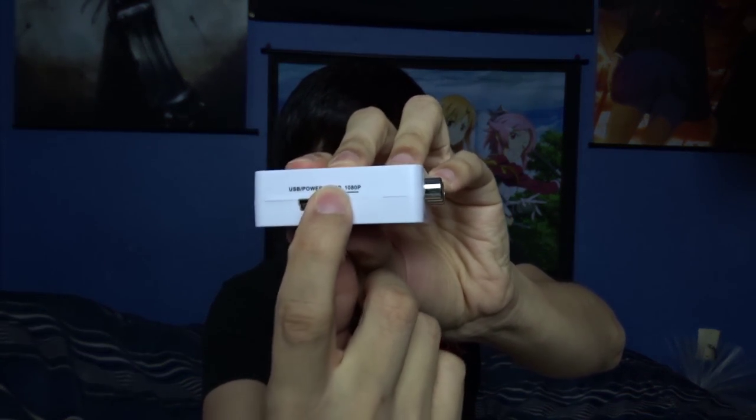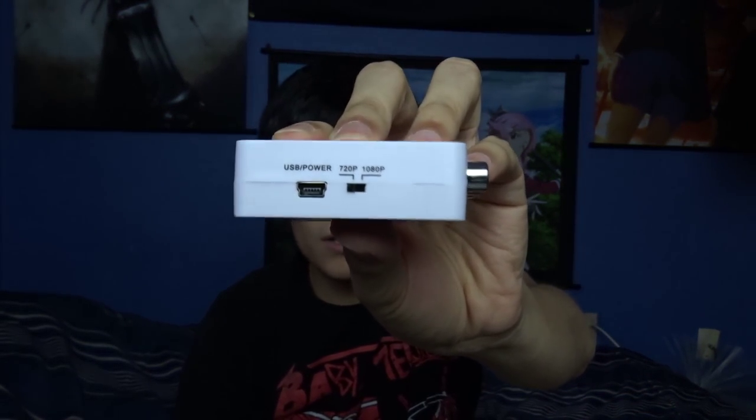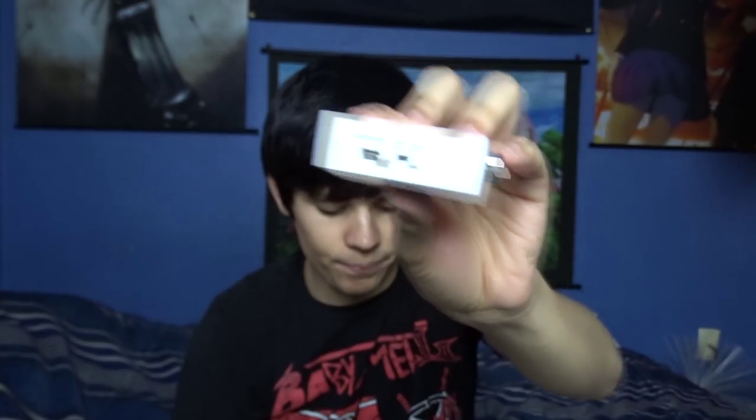The output is HDMI plus audio. The HDMI output format is 720p at 50 or 60 Hz, or 1080p at 50 or 60 Hz. There's just a tiny little switch right here — switch left and right if you want 720p or 1080p.